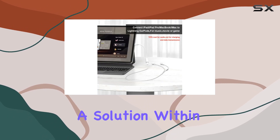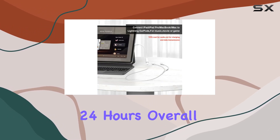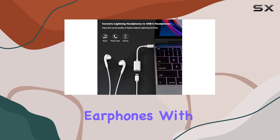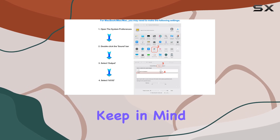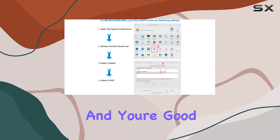Overall, if you're in need of using your Lightning earphones with USB-C devices, this adapter is a reliable choice. Just keep in mind its audio-only functionality, and you're good to go.